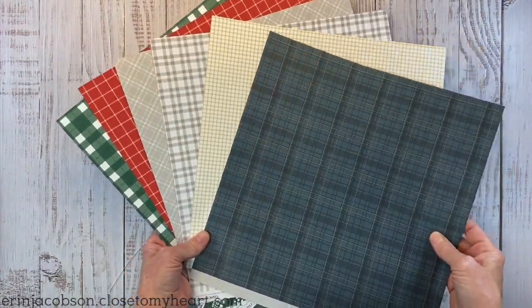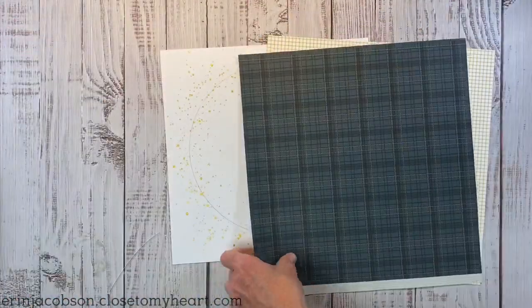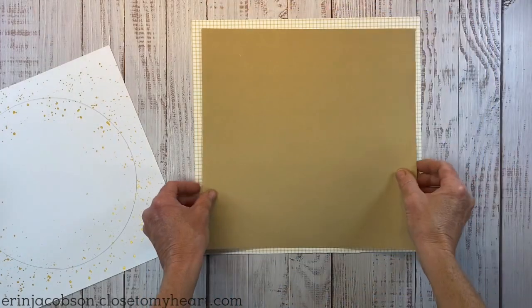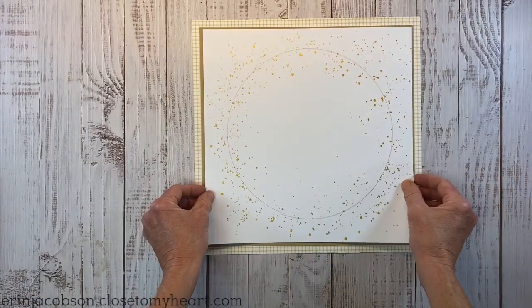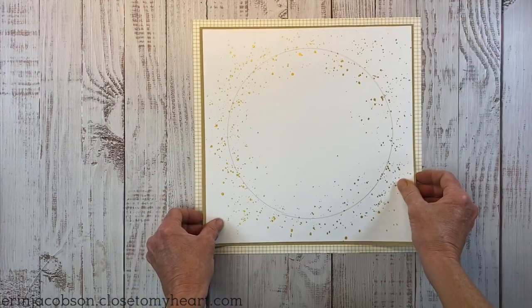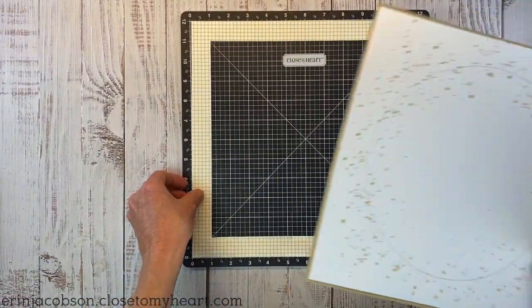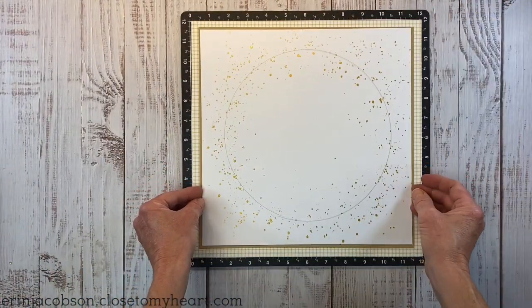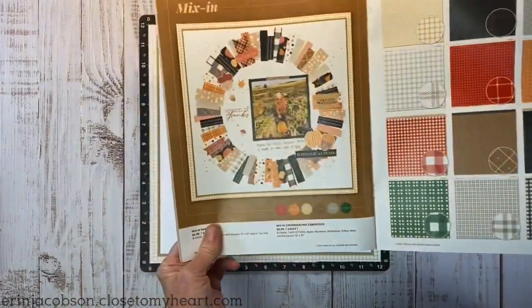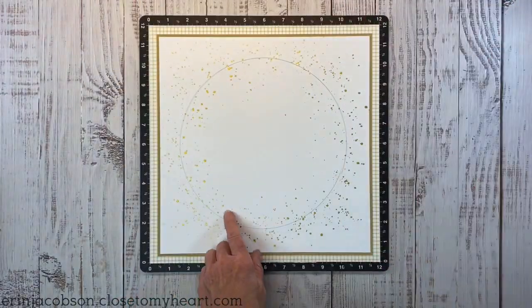For this layout we're going to incorporate pattern paper from the current Mixing Collections — a gorgeous collection of plaids designed to go along with both the Pumpkin Spice and the Holly and Ivy Christmas papers in the same catalog. I've cut that out off camera. I'm inspired by artwork in the catalog showing a super fun fall wreath.